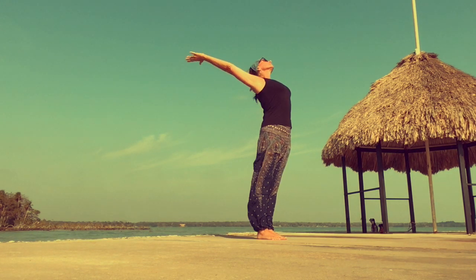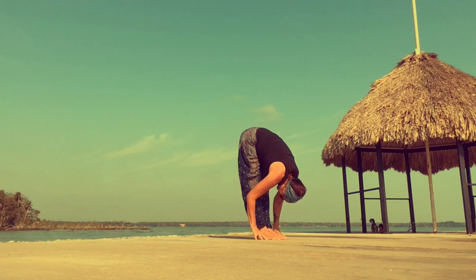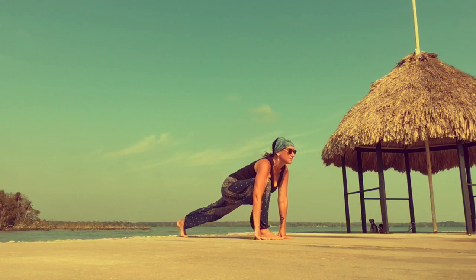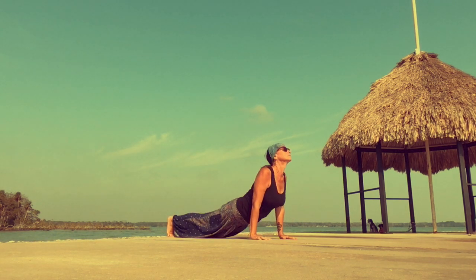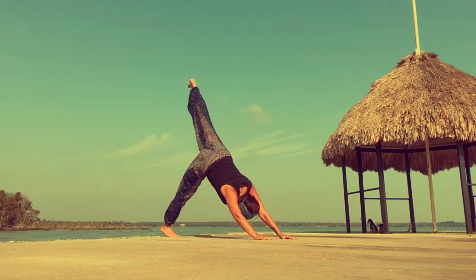Ardha Uttanasana. Half Uttanasana. Full Uttanasana. Left leg lunge. Right leg plank. Chaturanga. Upward dog. Downward dog. Left leg kicks back.